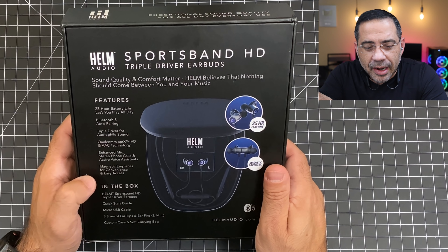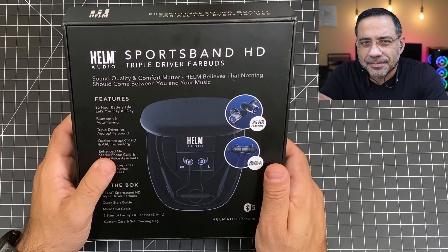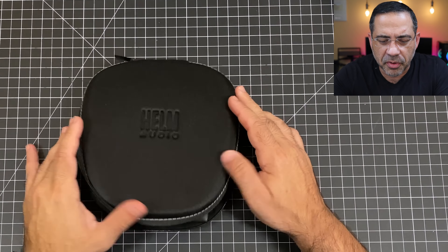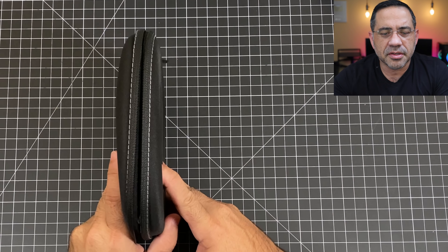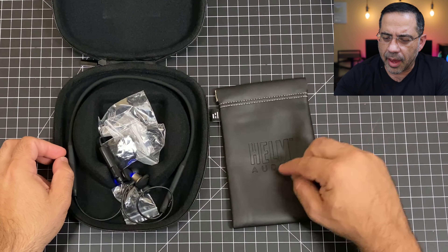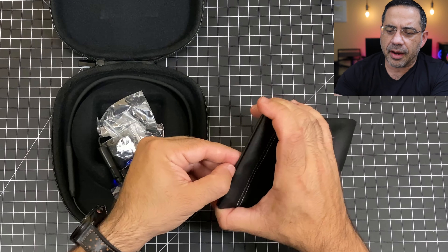We have magnetic earpieces and a nice carrying package. Let's check out what's included. In the box, you're going to have a really nice crush-proof travel case with a zipper — very thin, really portable. You have a little Helm travel pouch, and what I like about this pouch is that it locks magnetically.